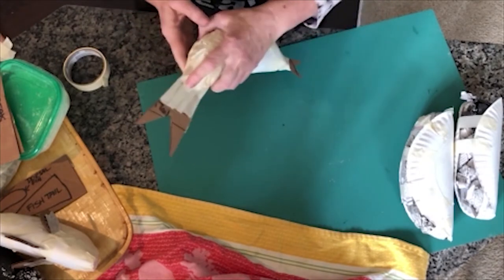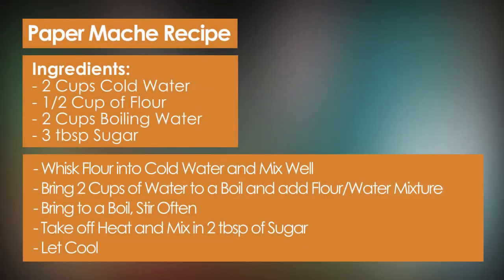I'm going to give you the paper mache recipe now. You're going to need a half cup of flour and three tablespoons of sugar. Using a whisk, mix the half cup of flour into two cups of cold water — make sure there are no lumps. While you're doing that, bring two other cups of water to a boil. When you have a rolling boil, add your cold water and flour mixture, whisking continuously. Bring it back to a boil, then take it off the heat. Add three tablespoons of sugar, whisk well, and let it cool.